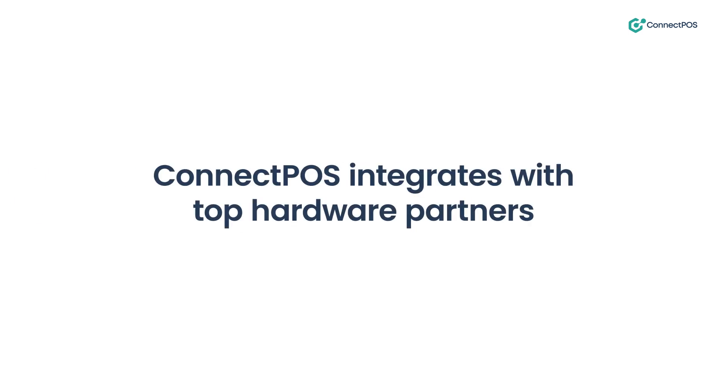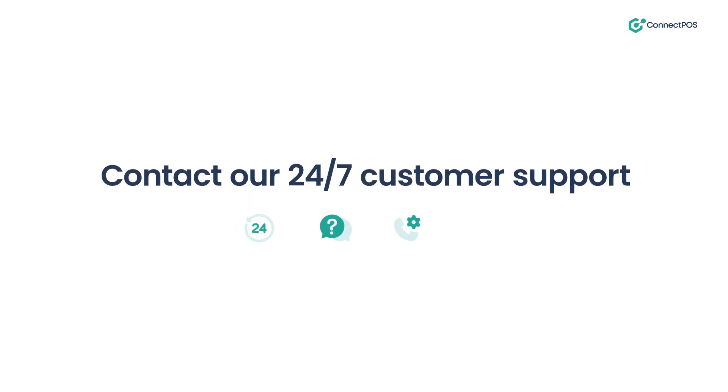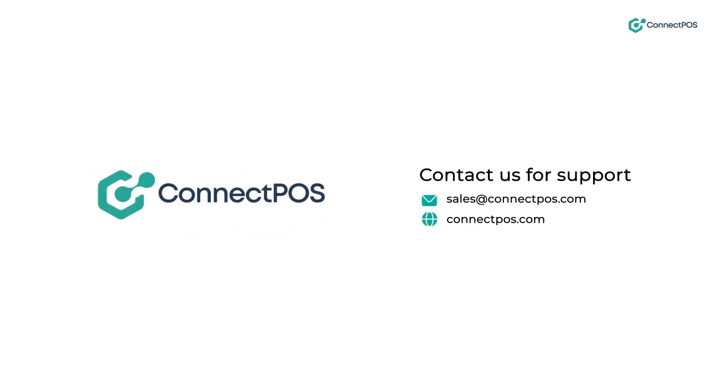Connect POS integrates with top hardware partners for exceptional performance. Thank you for watching, and we look forward to assisting you with your POS hardware needs.